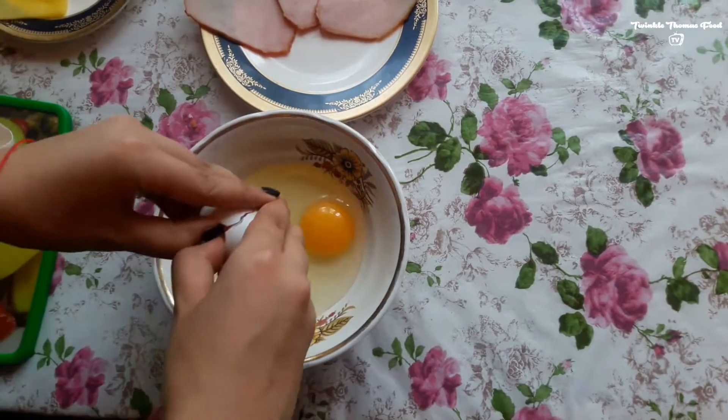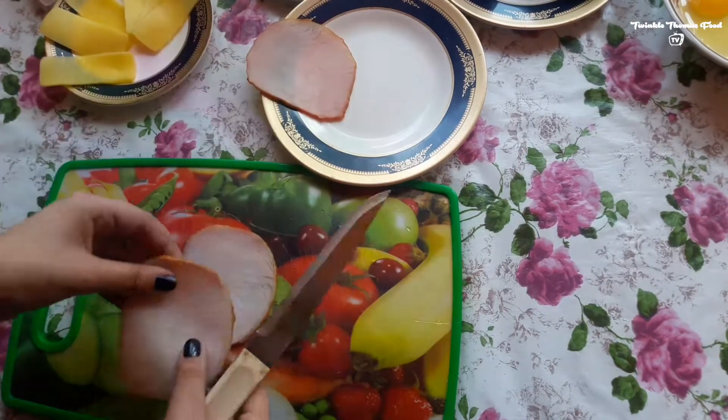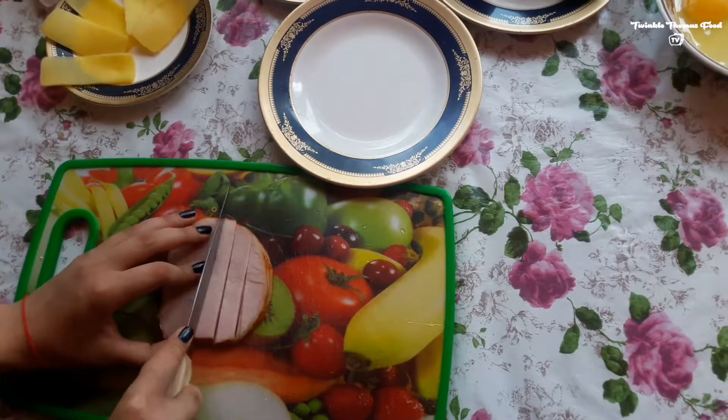Break the eggs — we will need three eggs for this — and start cutting out the bacon. Cut them into small several pieces.